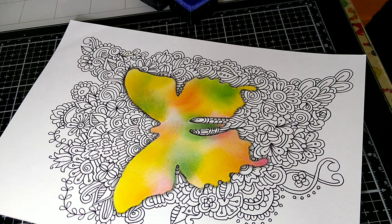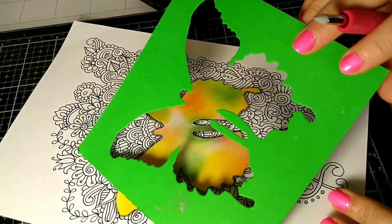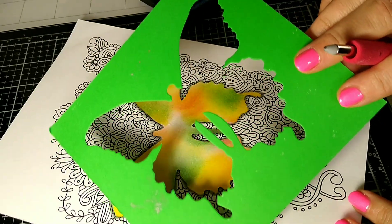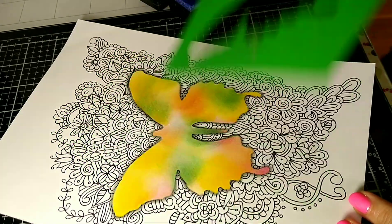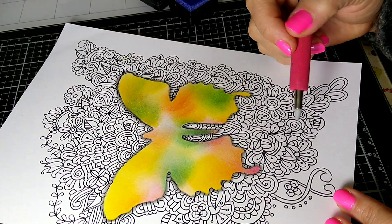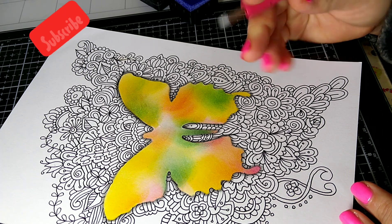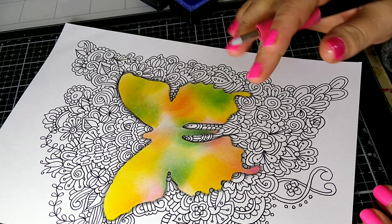This butterfly die cut is just gorgeous — you're not going to find it in stores. I believe it's retired but they do have it on Amazon, so check it out. I hope you guys like this video — if you do, please hit that like button, leave me a comment, and thanks for stopping by. Talk to you in the next video, bye!